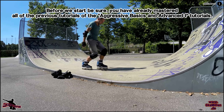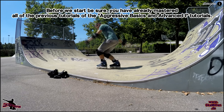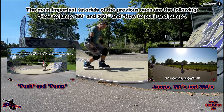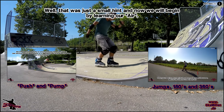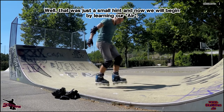Bevor wir anfangen, denkt bitte daran, dass alle vorangegangenen Tutorials der Aggressive-Reihe eine Voraussetzung für dieses Tutorial bilden. Insbesondere die Tutorials, bei denen wir die 180s und 360s gelernt haben und das Tutorial für das richtige Pushen und Pumpen in einer Miniramp bzw. Halfpipe. Das nur noch mal als kleiner Hinweis am Rande, und jetzt starten wir mit dem Lernen unseres Ersten.